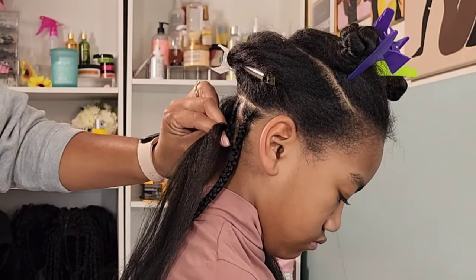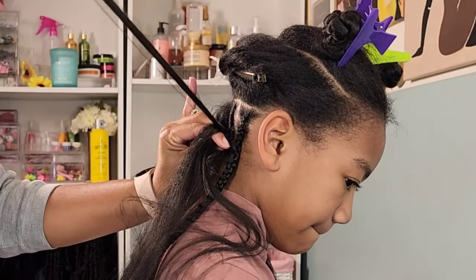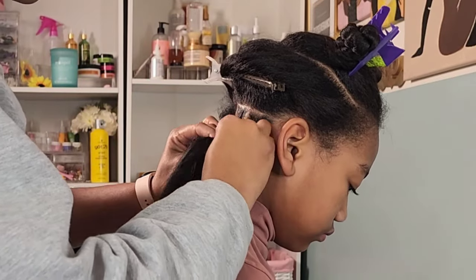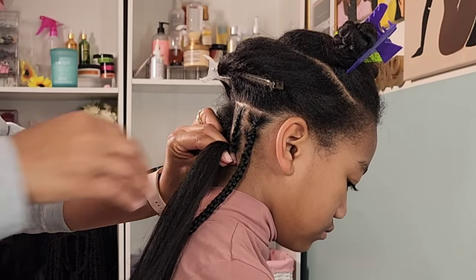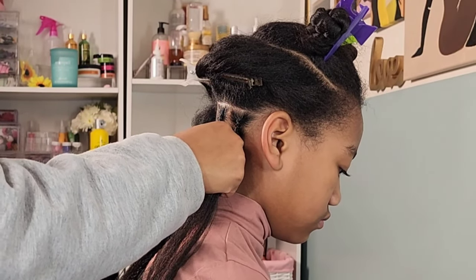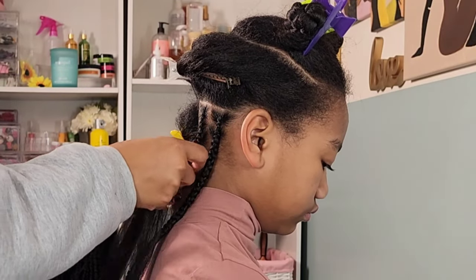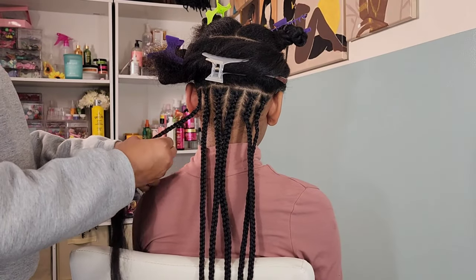I continue using the Shine and Jam Magic Fingers conditioning gel throughout — it adds shine and hold, and as I go down the shaft of the braid I also apply some to her natural hair to help tuck it in so nothing is sticking out or frayed. And this is what it looks like after that first row is done.